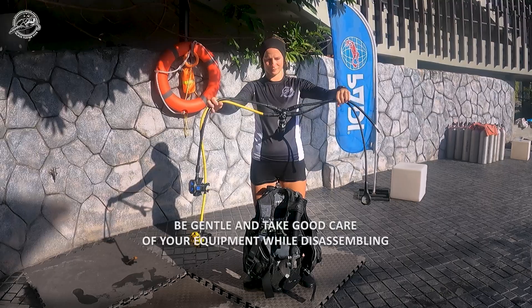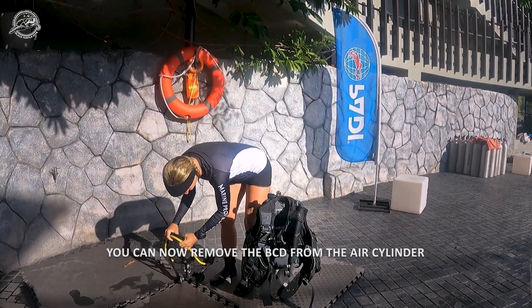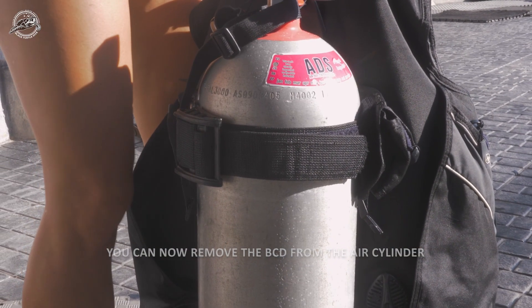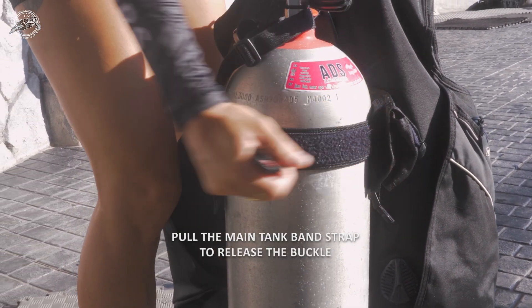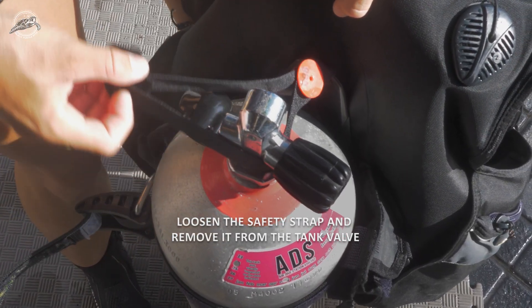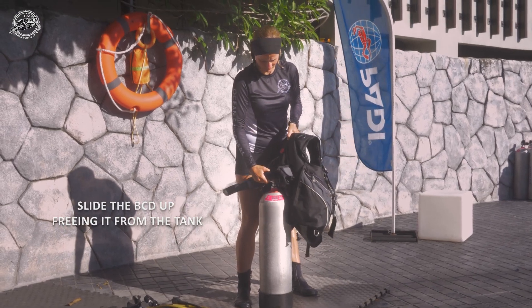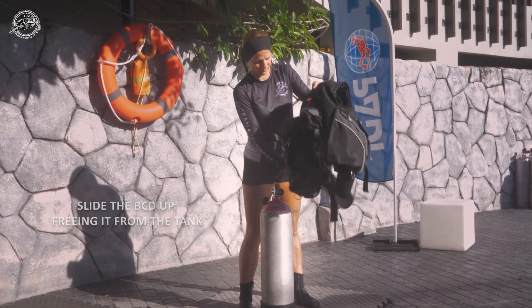Take good care of your equipment while disassembling. Finally, you can now remove the BCD from the air cylinder. Pull the strap to release the tank band buckle and loosen the safety strap, removing it over the top of the tank valve. Slide the BCD up, freeing it from the tank.